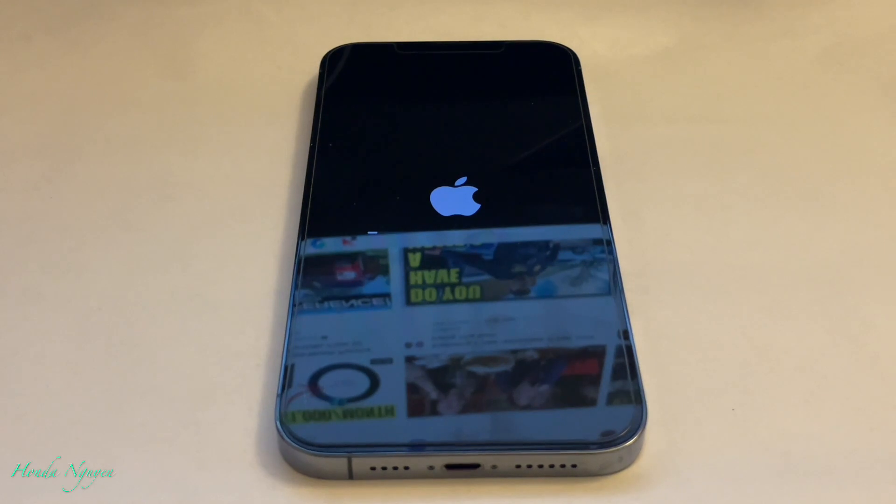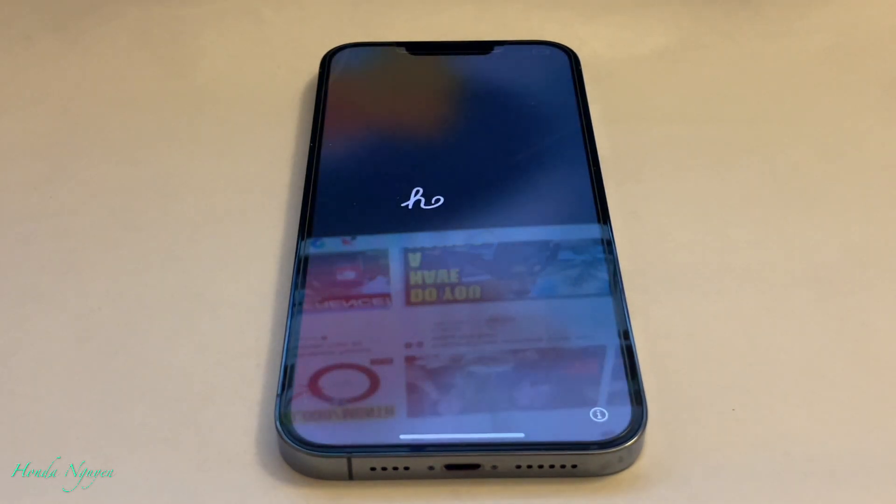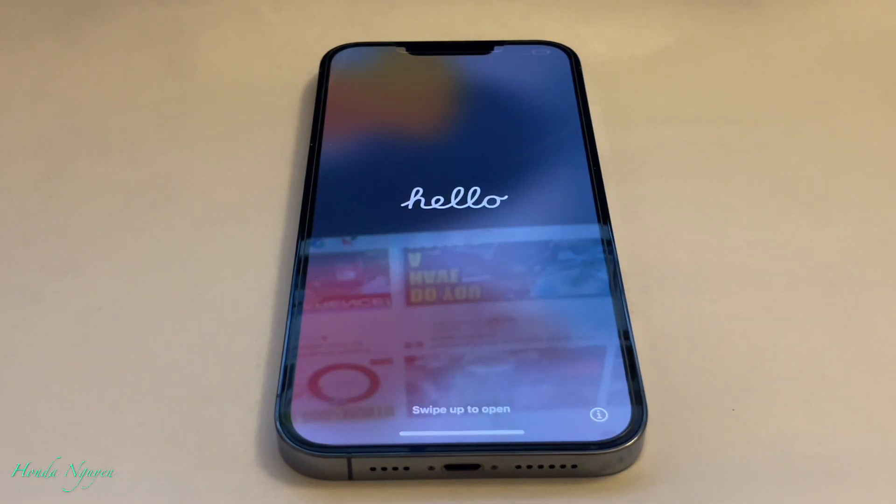Alright guys, so that's about it. Just wanted to show you guys how to factory reset your iPhone 13. As of this recording, this phone just came out so it is a brand new phone. And there we go — it's back to the front screen.